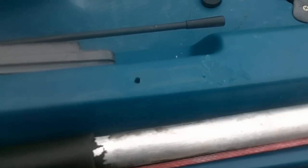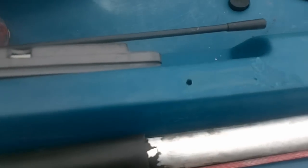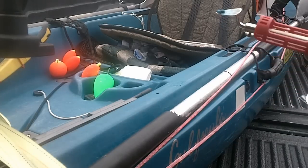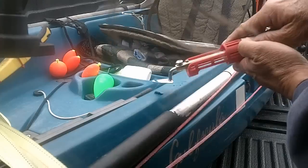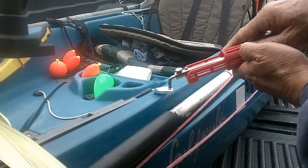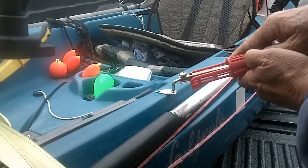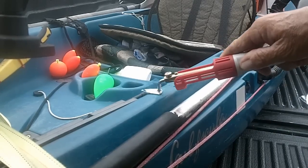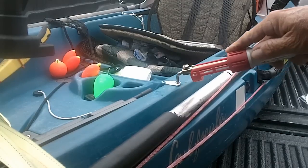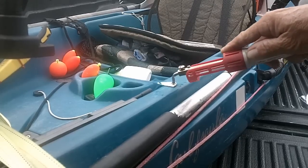Hopefully I'll be able to take a little piece of sandpaper and smooth it out. Just getting rid of it is going to be a plus. I got this warmed up pretty good — smooth it out a little bit.